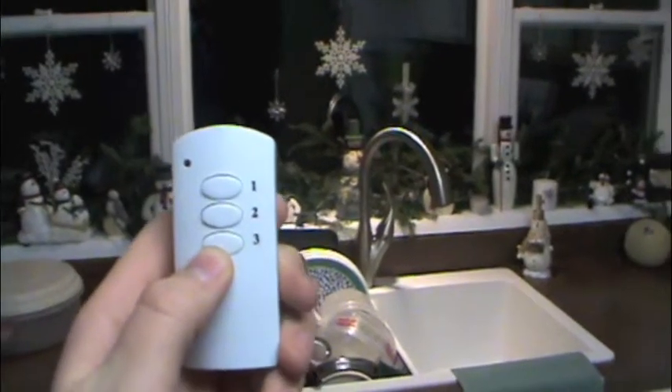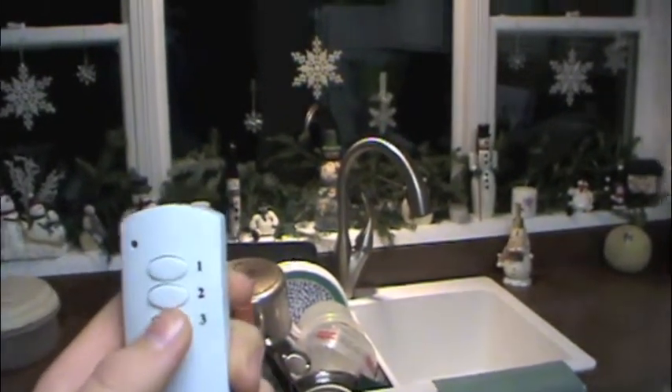The next thing I got is actually downstairs. I found these remote controlled outlets online that come with this little handy dandy remote. With just one button you can turn on the lights for the left side of the living room, with another button turn on the lights for the piano, and the third button controls the Christmas lights over the sink. These controlled outlets just plug into the top of the regular outlet and they even come with a built-in switch so that if you lose the remote you can still turn your lights on and off.